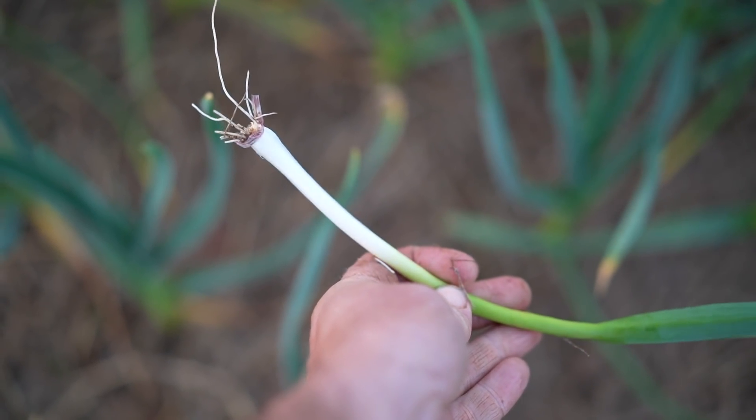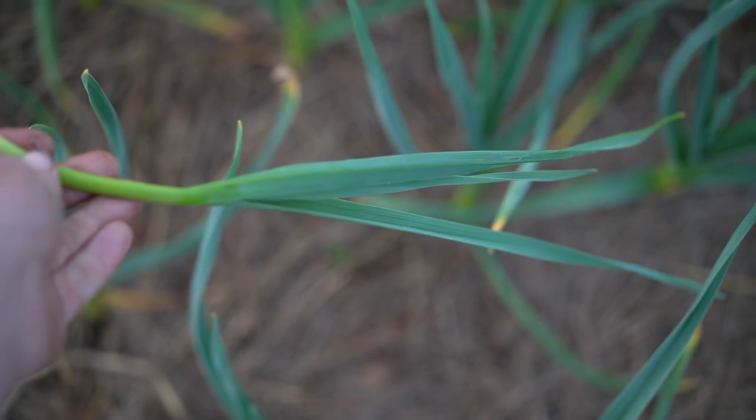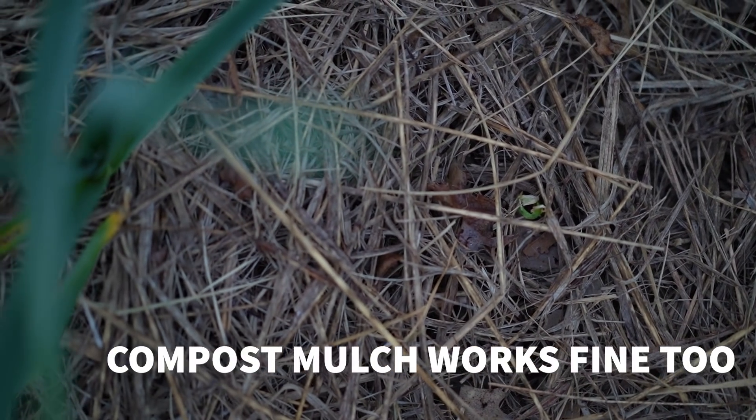The ideal green garlic has a really large blanch — the white part you see is the more usable portion. The green part is a little too fibrous to chew on, though it works fine for flavoring soups and stocks. That blanch is why planting a bed specifically for green garlic is better than thinning a patch. I've tried hilling up green garlic and burying them fairly deep, but a nice layer of carbonaceous mulch seems to be the best approach for that blanch.